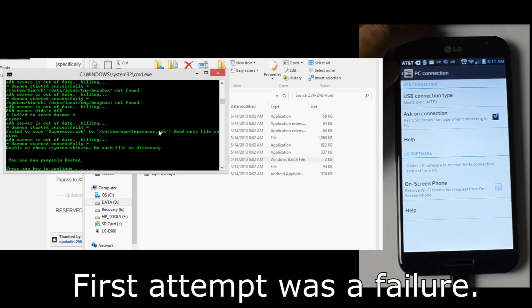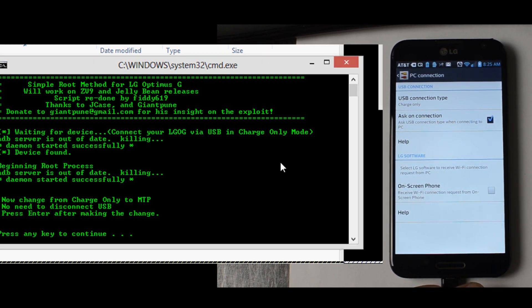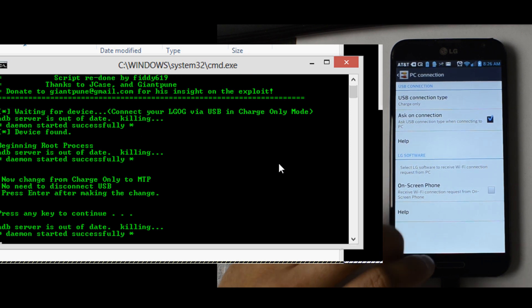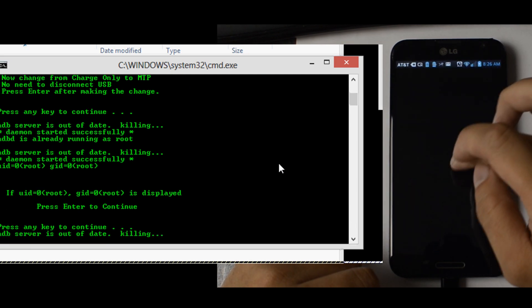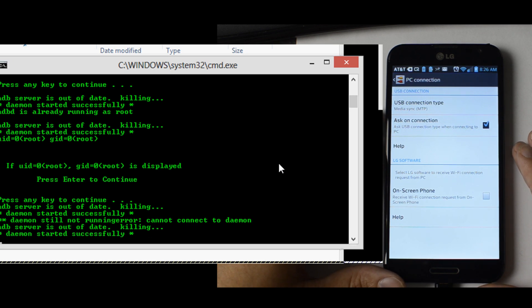Even though all this happens, it says you are now properly rooted. Alright, the only thing I have done is rebooted the computer and followed all the prompts again.